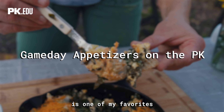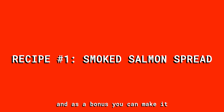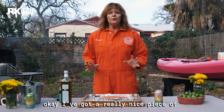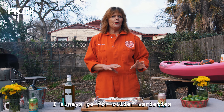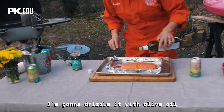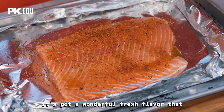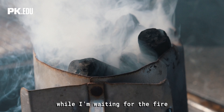The first thing we're gonna make is one of my favorites: a smoked salmon spread. It's really easy to prepare and as a bonus you can make it a day or two in advance — it keeps beautifully in the fridge. I've got a really nice piece of Norwegian farm-raised salmon. When you're smoking salmon I always go for oilier varieties; if you get a wild, leaner variety it can dry out more easily on the grill. I'm gonna drizzle it with olive oil, then season it with Fishmonger, one of our newest spice blends — it's got a wonderful fresh flavor that brings out the best in fish without overpowering it. I'm gonna let it marinate for about 20 minutes while I'm waiting for the fire.